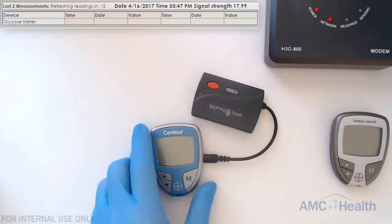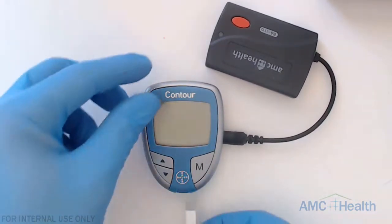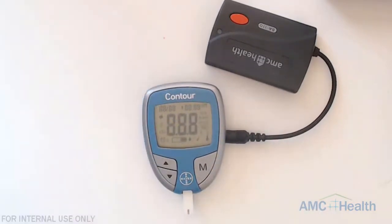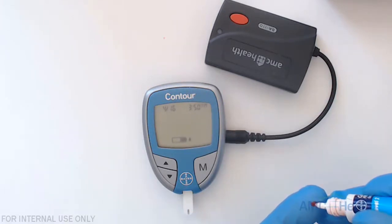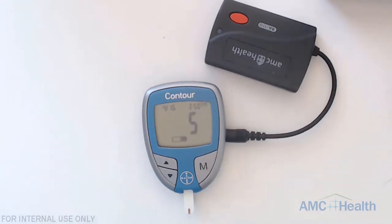Next we're going to insert a test strip and take a test reading. Once you plug in the test strip the device will turn on and we're going to apply our sample. Once the sample is applied you'll see a countdown and then we'll see our reading.